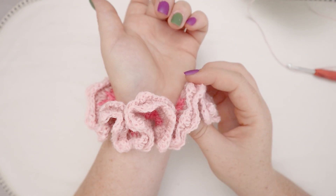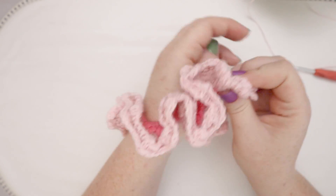Hello friends and welcome back to my channel. Today we are going to make a pink ruffled hair scrunchie.